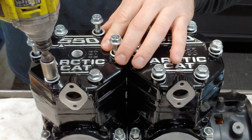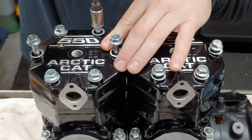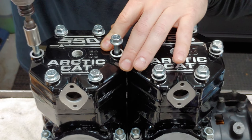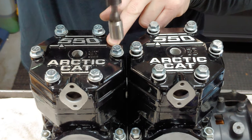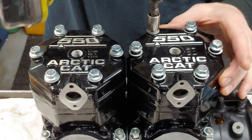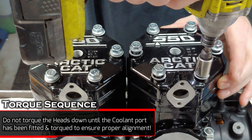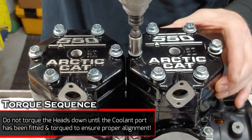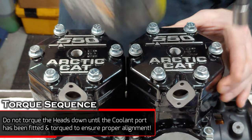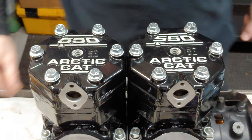Tightening sequence: one, two, three, four, five, six — then one, two, three, four, five, six.